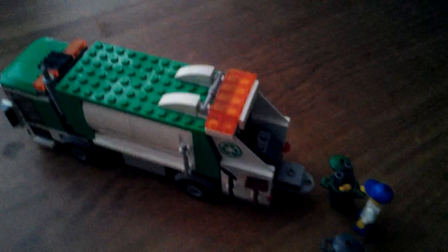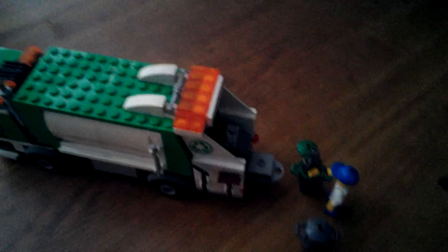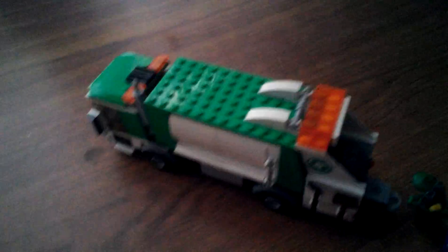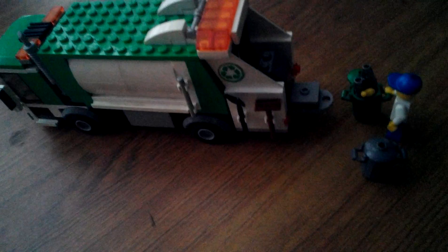It's a very improved garbage truck from the previous version. I have heard that next year there will also be a garbage truck, but I wonder how that's going to look since there aren't any pictures yet. But this is a very improved one and a very good set — I give it a thumbs up.